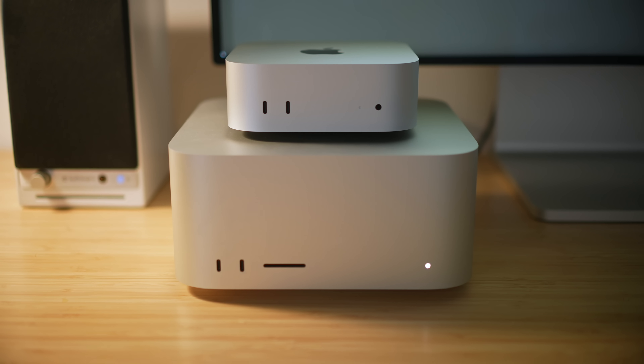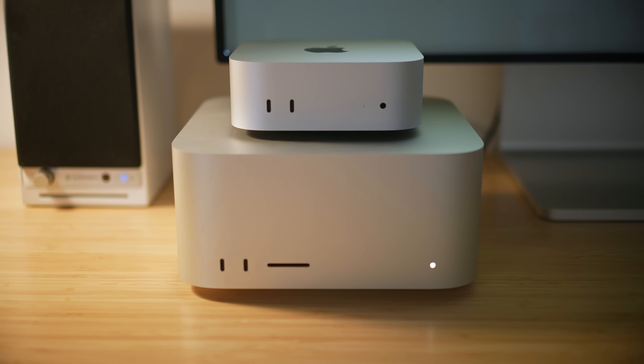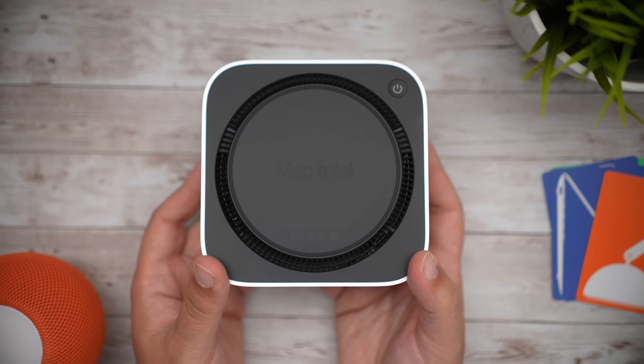The bottom of the Mac Mini wouldn't normally be something I'd talk about, but this is where the new design comes from — the cooling draws air up from the bottom to prevent overheating. And in my announcement video I mentioned the power button, which became a huge deal, so let's talk about it again.